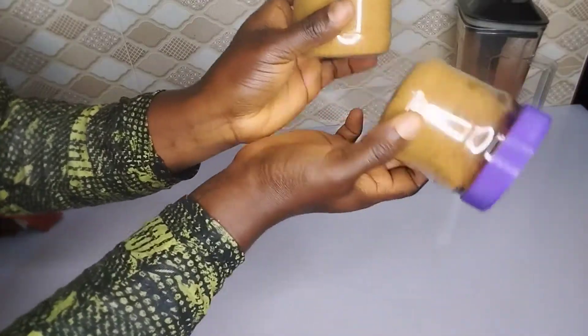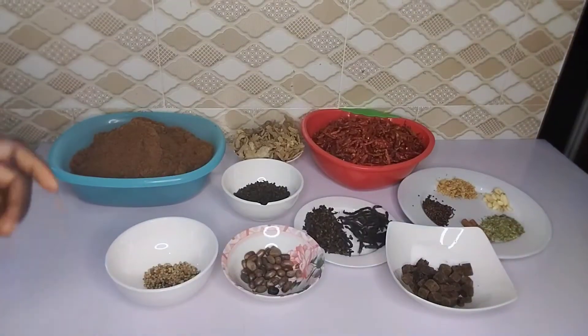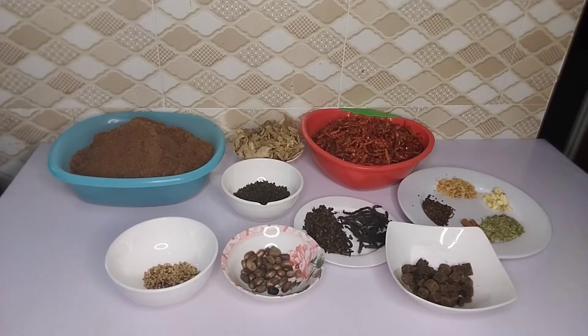Hey guys, welcome back to my channel. My name is Zeni Black and in today's video I'm going to be showing you how to prepare the Northern Yaji pepper. Yaji pepper is used to eat your suya, your beef, and you can also use it to marinate your chicken, your fish, just in case you want to prepare barbecues. Please subscribe to my channel if you're yet to subscribe, turn on the notification bell so you always get notified, and give this video a thumbs up.